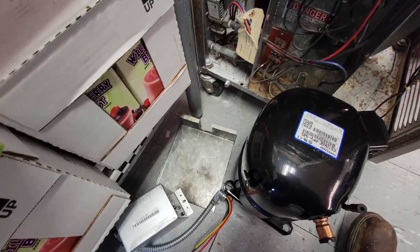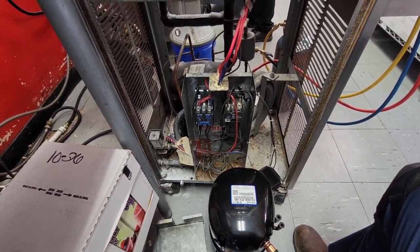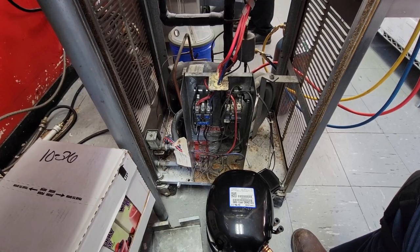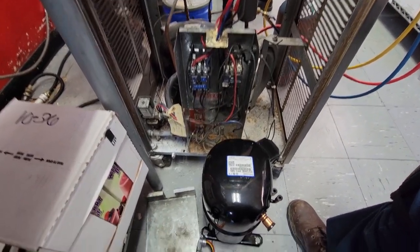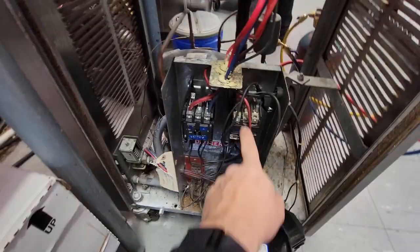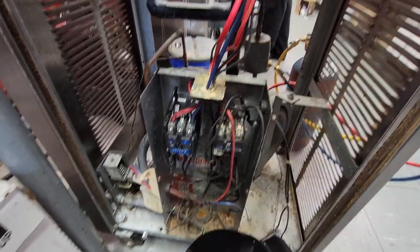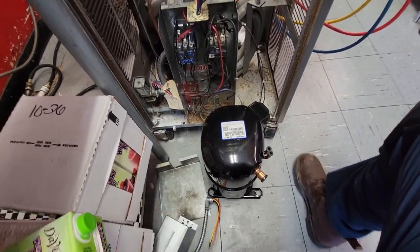We're also going to try out the new NAVAC 4CFM cordless pump here. We're not going to do a full brazing walkthrough because we've already done that a million times, but we'll do some highlights. We're going to get a new contactor in there, a filter dryer, and that's about it, then we'll be back up and running — because they really use this machine a lot.